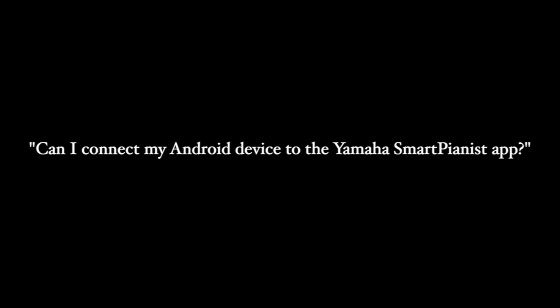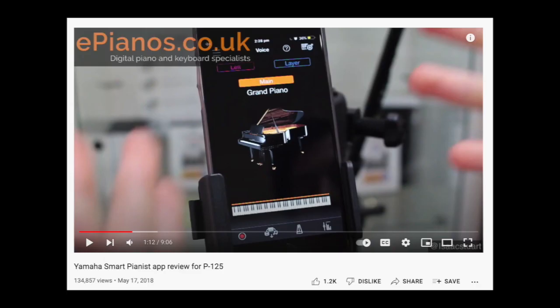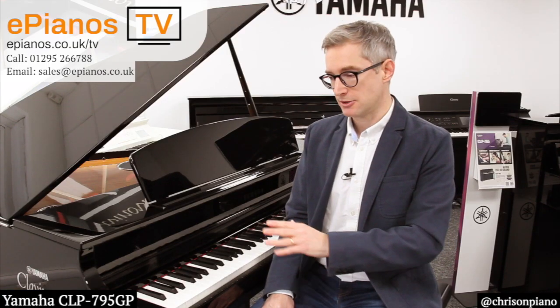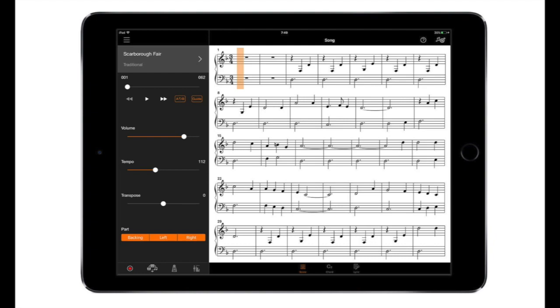Can I connect my Android device to the Yamaha Smart Pianist app? Yes, you can — both iOS and Android are now supported. If you don't know the Yamaha Smart Pianist app, it's really worth a look and we've done a video about it that I'll link in the description. Essentially it's a way to control the sounds on this piano, play your own music through the piano's speakers, and it will even show you rudimentary sheet music for it. There's all sorts of fun things including recording and saving your settings.